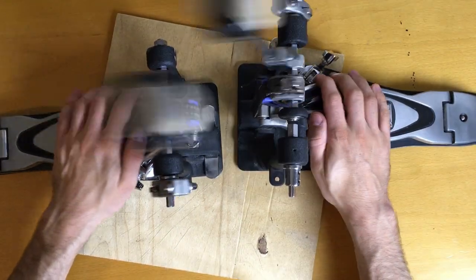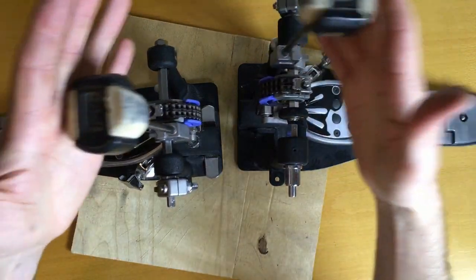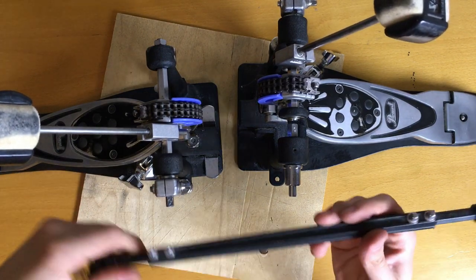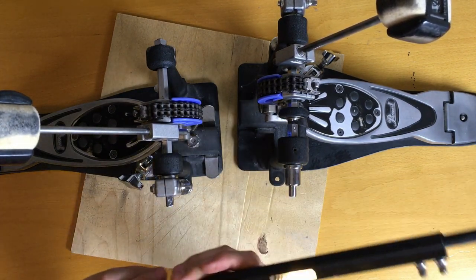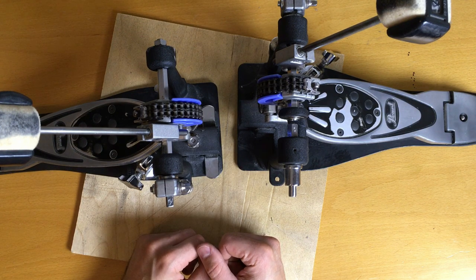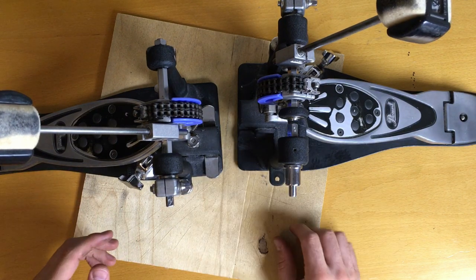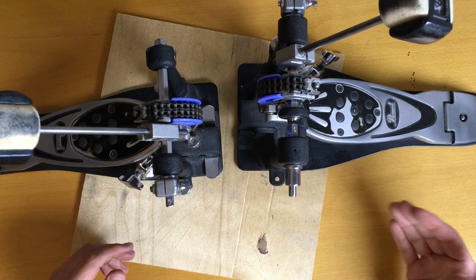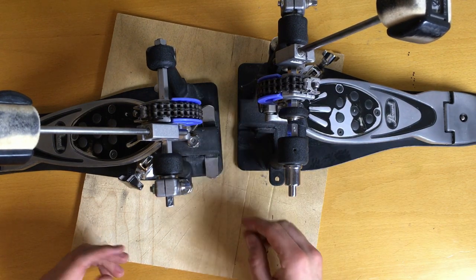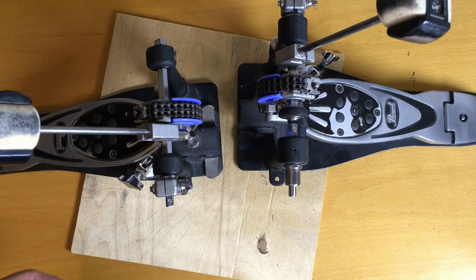Nice, very nice. The last thing to do is to get a second bass drum or a second controller. I hope you liked it and learned something. I learned that I have to clean my stuff before I do something like this again next time. Thanks a lot for watching.